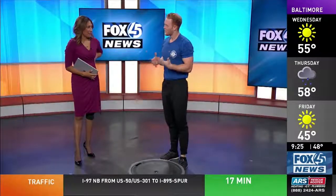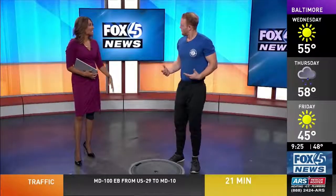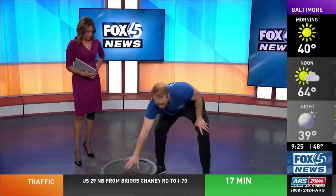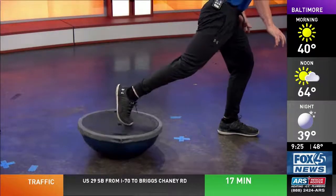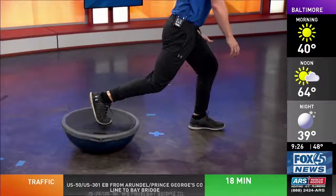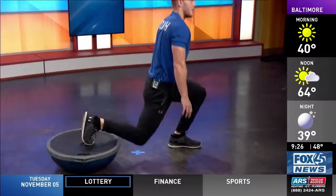Since we always like to strengthen the legs, one exercise I do for legs using the Bosu ball is keeping the blue part down to make it more unstable. I put my leg up and do a lunge. Doing this creates an unstable balance, working core stability as well as the legs. Nice and slow.